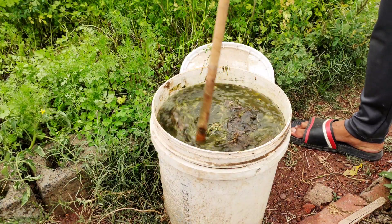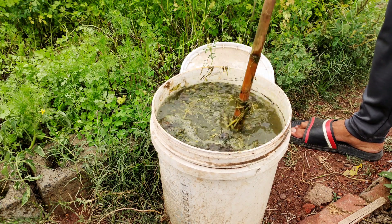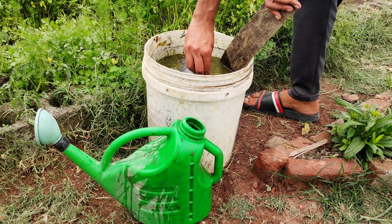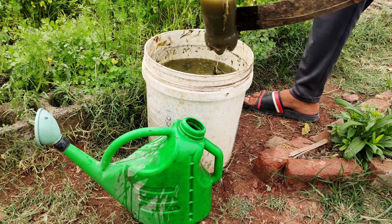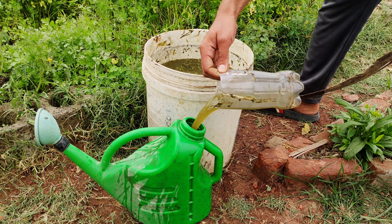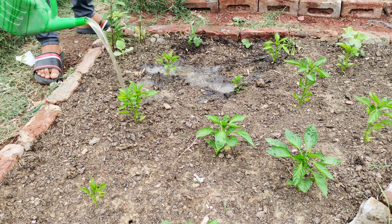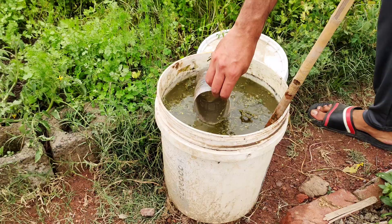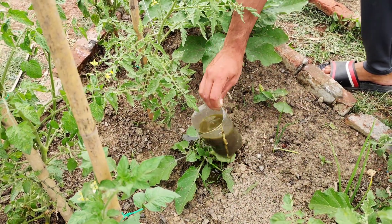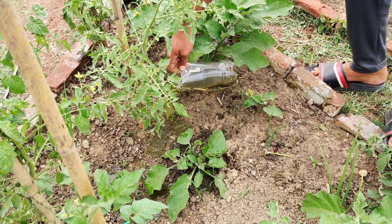About 20 days ago we made this batch of fertiliser using this same process. Let's talk about applying this smelly but nutrient-dense water to your plants. Dilute the concentrated fertiliser with water before applying it. The recommended dilution ratio is typically one part fertiliser to ten parts water, but you can adjust this based on the needs of your plants. Apply it directly to the soil around the base of the plants in garden beds, potted plants or container gardens. You can also apply it directly without diluting it — just give it in a small amount.